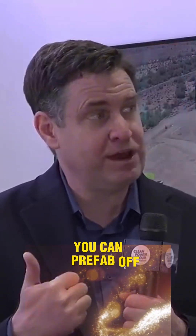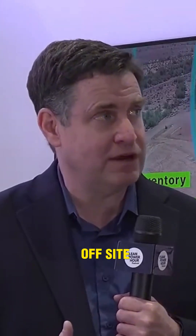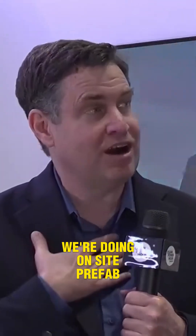You can prefab offsite. There's a company 5B in Australia that does offsite prefab. We're doing onsite prefab, so you bring the factory to the field.